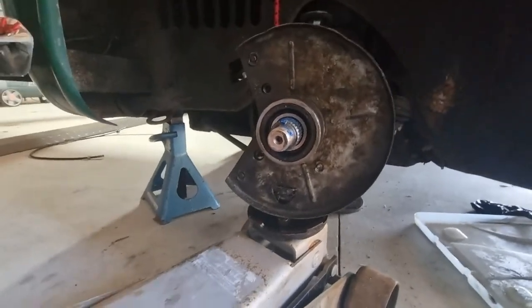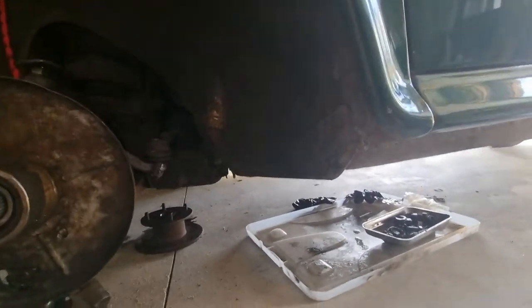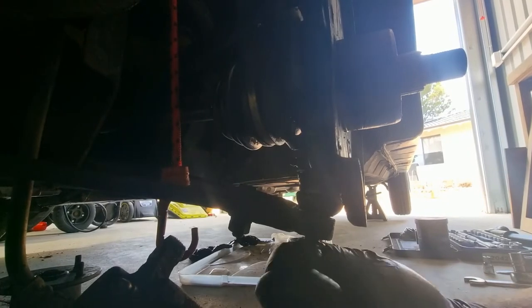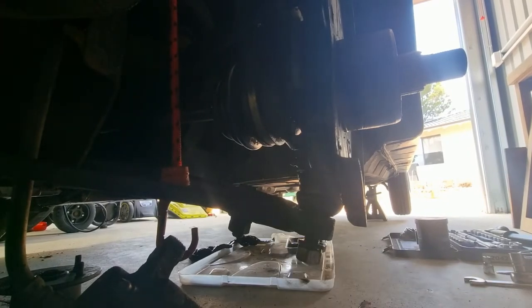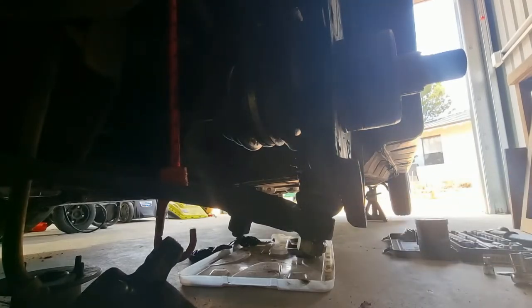Bottom ball joint — get the jack out. That was three-quarters I think. Next will be the disc and the brake disc — and that needs a clean up.